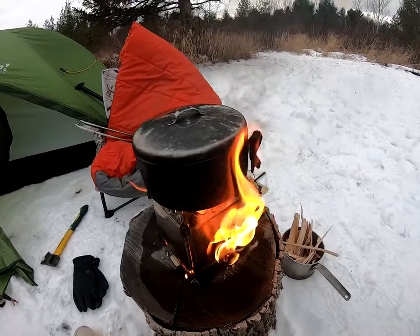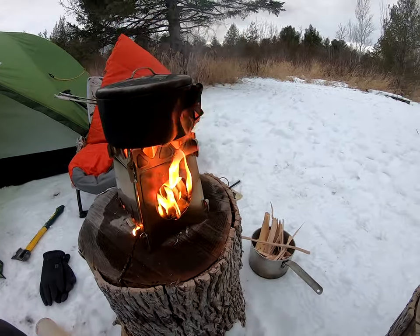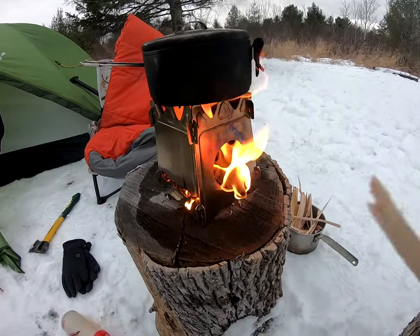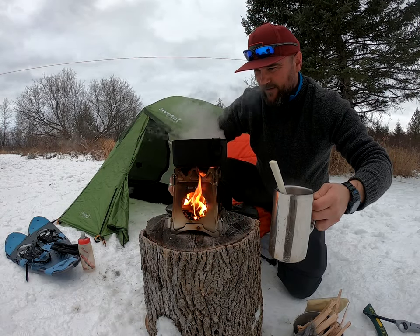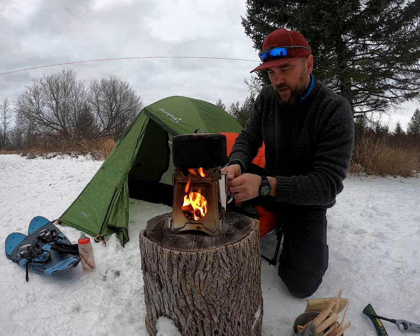We've got some pretty good flame ripping through the Uberlieben collapsible stove — and look at that, water is boiling! That was really quick. If we need to cook anything else there's plenty of heat in here. Got my mug ready — I'm going to go ahead and enjoy this hot chocolate. Then I think it's about time to start breaking down the camp.